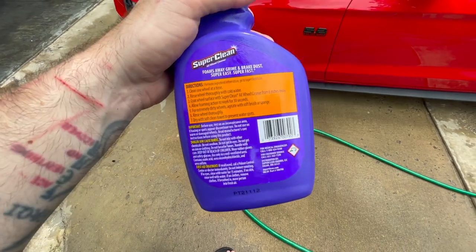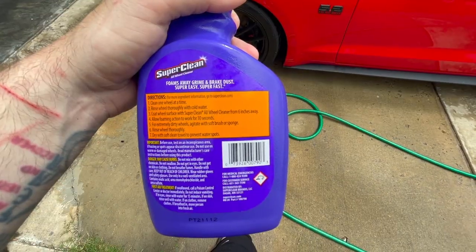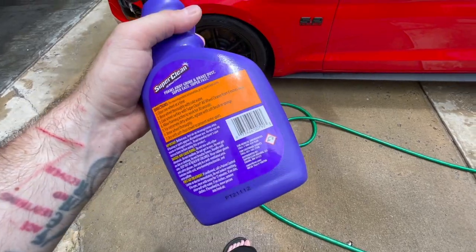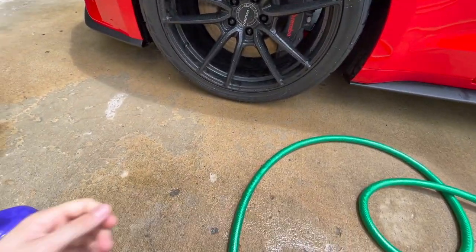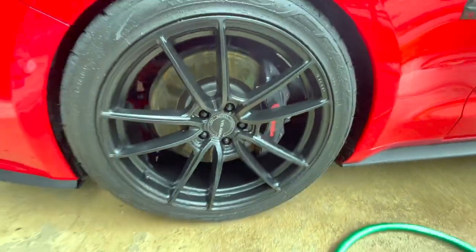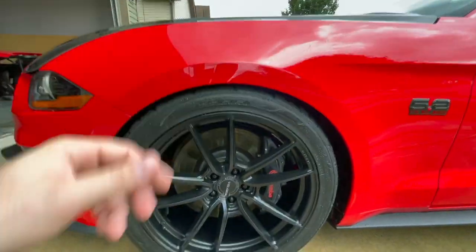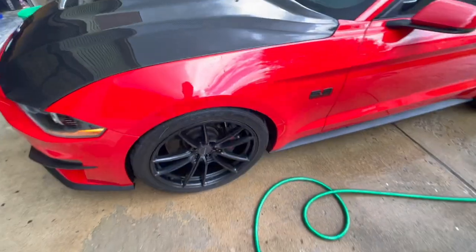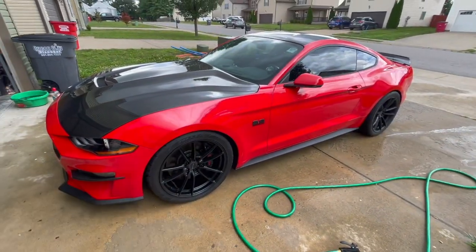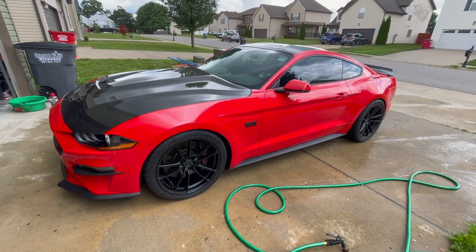We've got some instructions here. Rinse with cold water, let it sit for 30 seconds, then follow up with a sponge if they're super dirty. There's still probably some brake dust on them. We've got it sprayed down, soaked, rinsed off with the water hose, and towel wiped it down. It came out clean - I appreciate Super Clean sending out their products and will definitely be using them in the future. Links are down in the description.